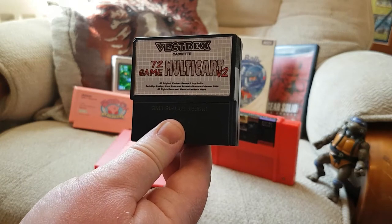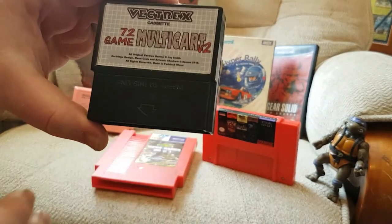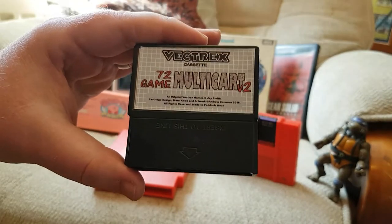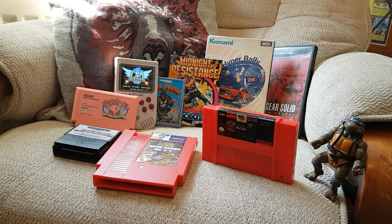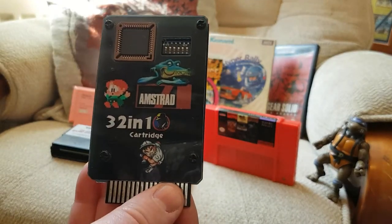That system is the Vectrex. This multi-cart is about 30 quid — 72 games in one cart for the Vectrex. I know people say you need the overlays and things like that, but I love just having this plug-and-play. That is pretty much my entire Vectrex collection done. And then there's an odd one — getting Pang for the GX 4000: I looked on eBay and a complete boxed version was going for £250. My wife would just kick me out of the house.